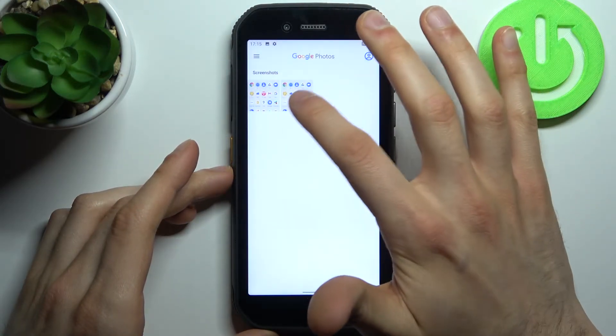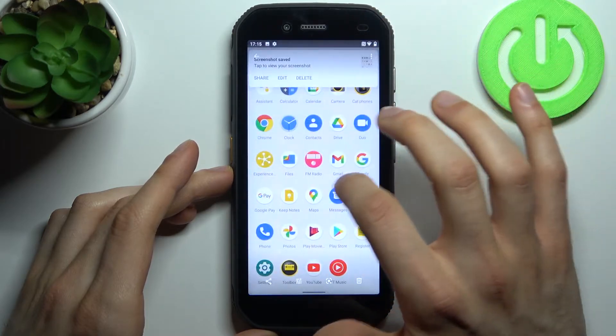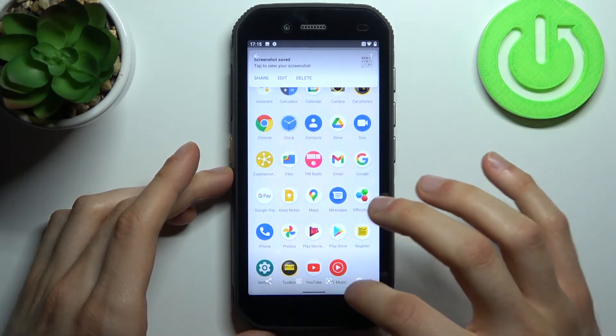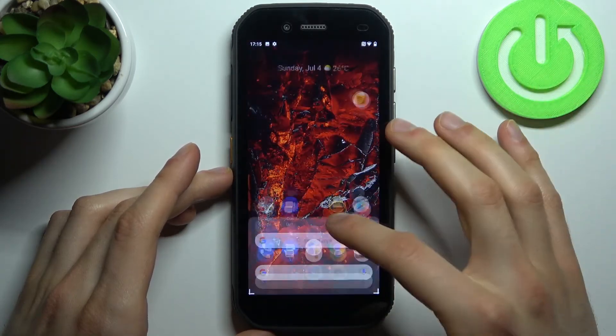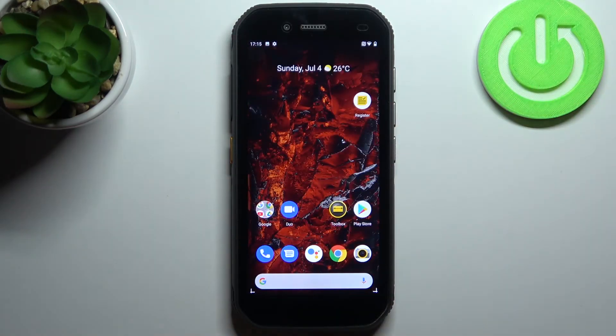Here they are — our screenshots. From here you can share, edit, or delete your screenshots. And that's it! Thanks for watching. If you find this tutorial useful, don't forget to hit that like button and subscribe to our channel.